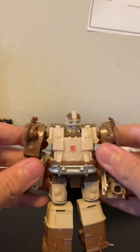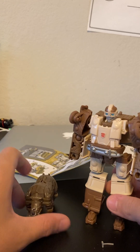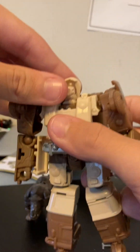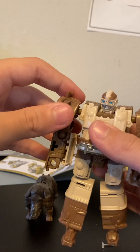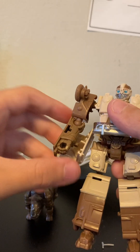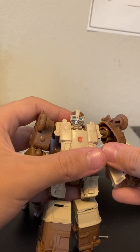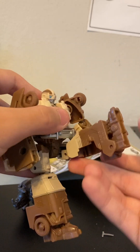Before we transform, let's check out the articulation — I keep forgetting that every time I make a video. So let's get Rhinox here. He has head rotation, not 360 — that's pretty sad. He has a hollow head. He has shoulder rotation and elbow rotation, but he doesn't have any wrist rotation.